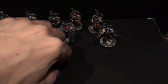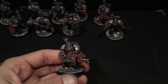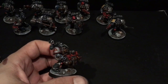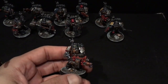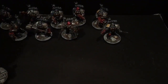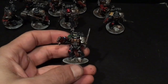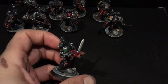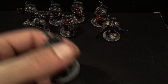Here we've got a bunch of Death Watch guys. Obviously they're all from different chapters — this one's a White Scar with the Infernus Heavy Bolter, and then we've got this dude who's a Watch Sergeant — Dark Angels with a combi plasma and a power sword. Pretty cool.